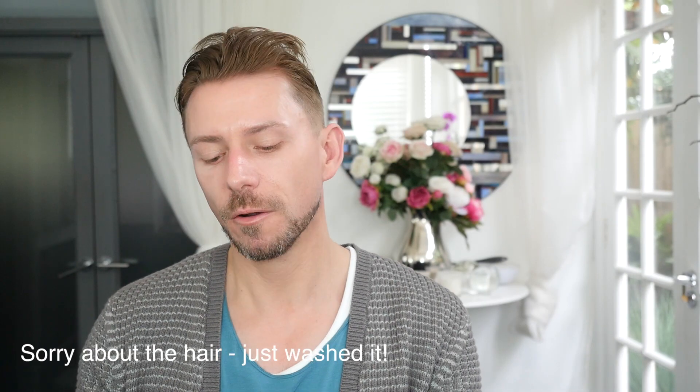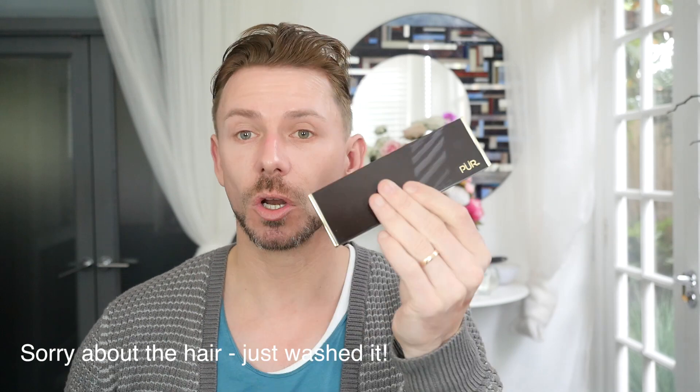Hey everyone. Today I'm going to be giving you my thoughts on these two new products from Pure: the Sun Kiss Glow and the Glow Together. So let's talk about the Sun Kiss Glow.